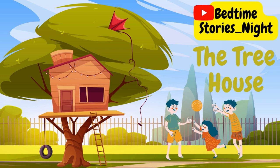Let's draw an oak tree in the center of our paper. First, we draw the brown trunk. Then the branches and green leaves. Look what a beautiful tree we have.